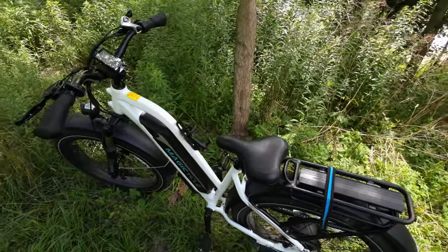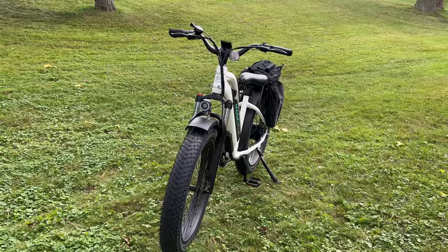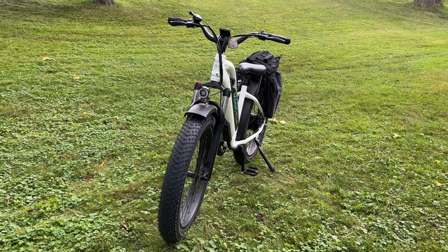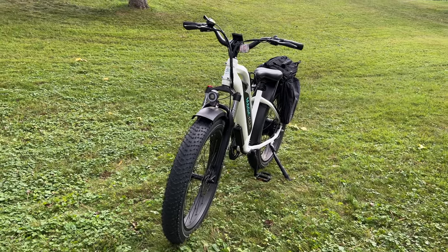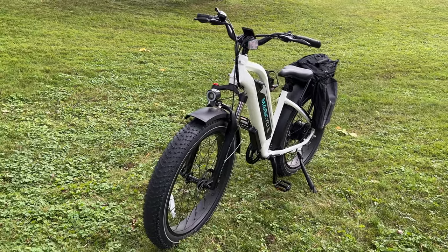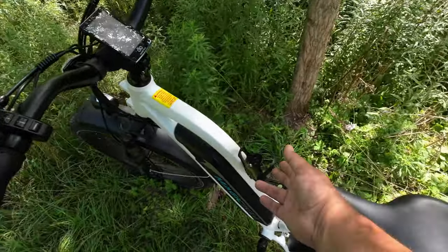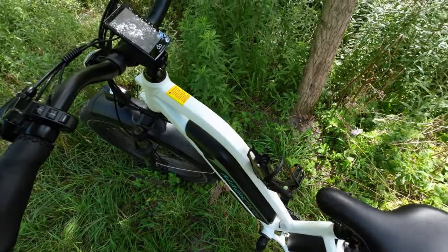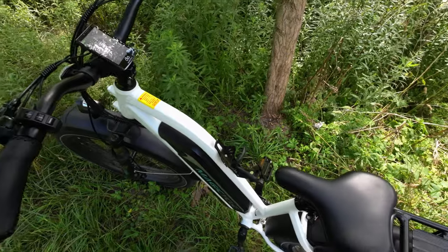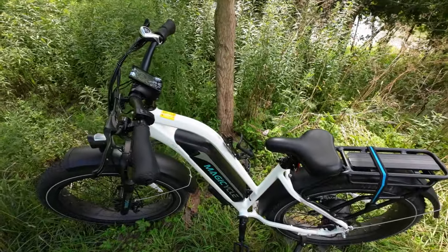It is a very heavy duty bike and it weighs about 76 pounds, so that is something to keep in mind. It's not overly heavy, but it's not super light either — if you've got a lot of stairs or you're living in an apartment building and have to carry it up and down, that's definitely worth considering. I've also got a water bottle holder attached, but that does not come with it — it was a third-party attachment I bought. However, it does have the mount built into the frame, so you can attach one quite easily.